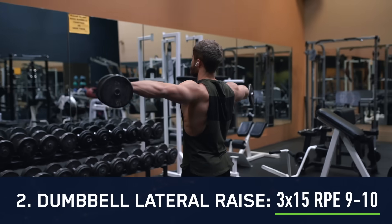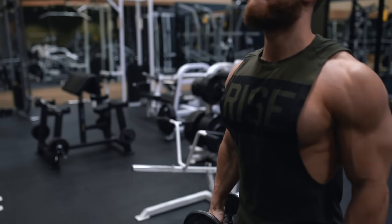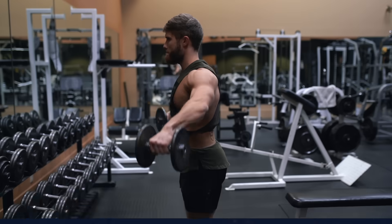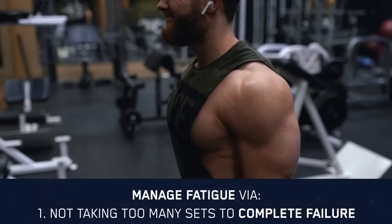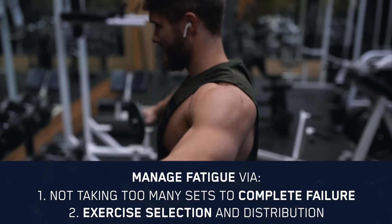After that we're moving on to three sets of 15 reps on the dumbbell lateral raise. One thing I've been really emphasizing in this series is the importance of managing fatigue throughout the week — this is especially important on a high frequency full body split where you're hitting some of the same muscles on consecutive training days. One consideration we've discussed is not taking too many sets all the way to failure and moderating your effort in the gym, especially when you first start a high frequency protocol.